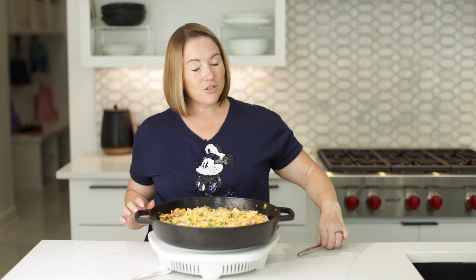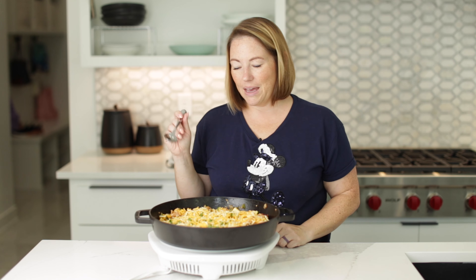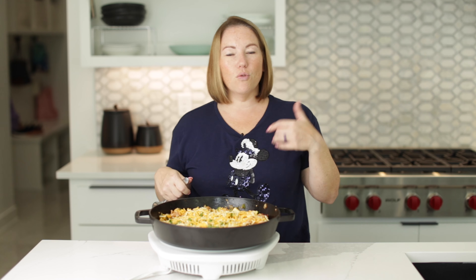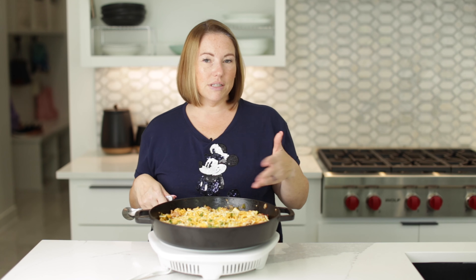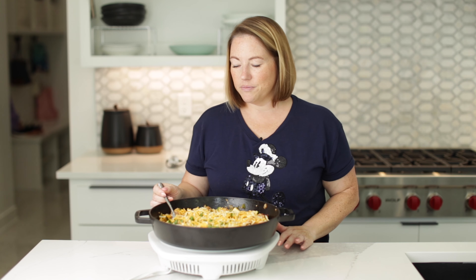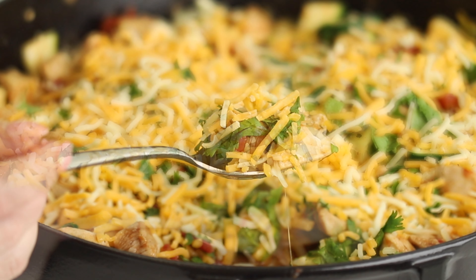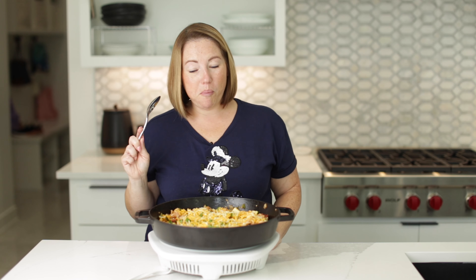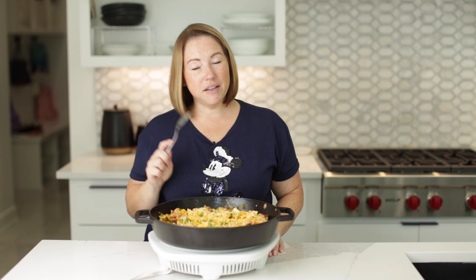Let's try a bite. I know the cheese isn't melted, but the residual heat will melt it. If you want, you could pop it under the broiler to get it melted, but I don't mind. That was a very big hot bite, but it is delicious.